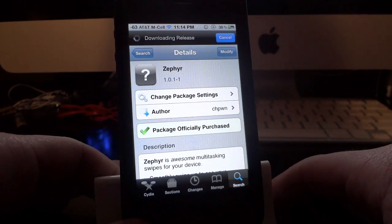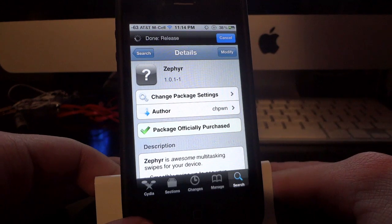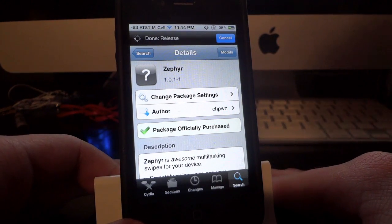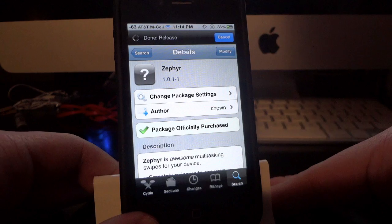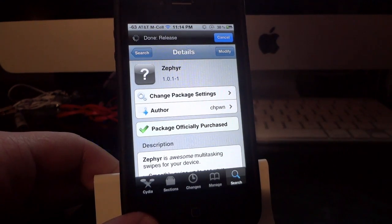If you liked it, go ahead and post a comment down below and let me know if you bought it, downloaded it, and if you liked it. If you liked these quick little Cydia tweak update videos, I'll definitely be doing more in the future. If you have any questions about the app or anything else, feel free to post a comment down below, let me know and I'll do my best to help you out. I'll see you guys in the next video.